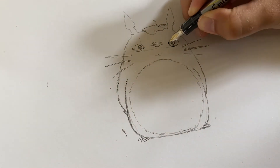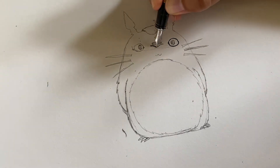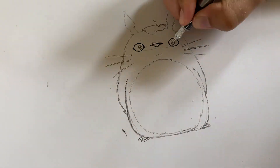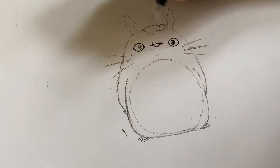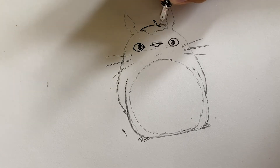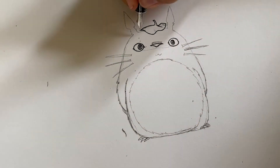Alright, and now we're going in with some pen here. This is a waterproof pen just in case when we go to color it in, the marker doesn't bleed everywhere and the pen won't bleed either. I'm just going around those outlines and making them clean.